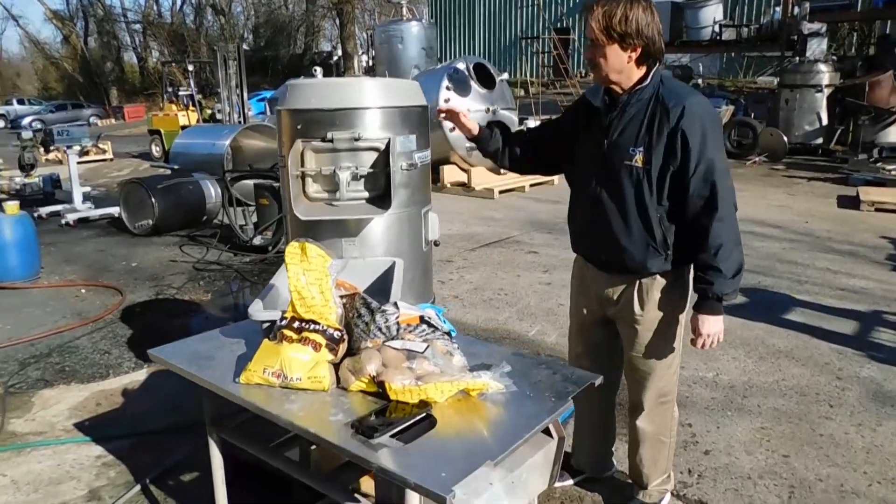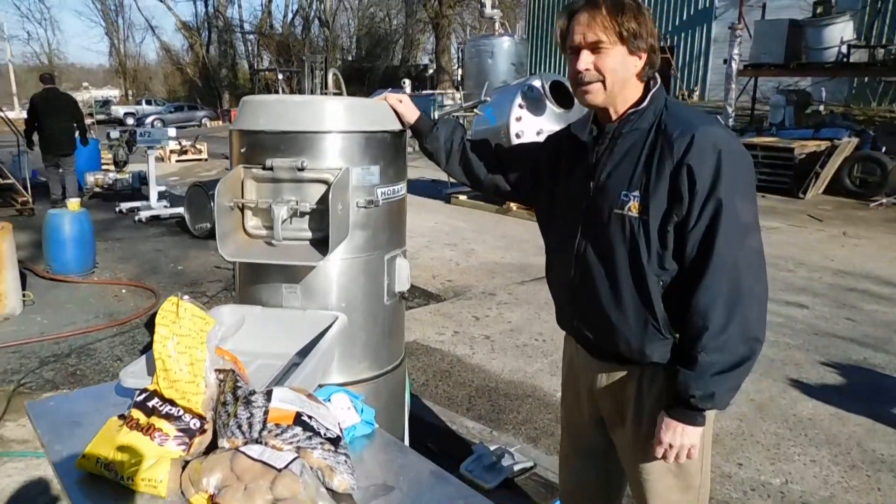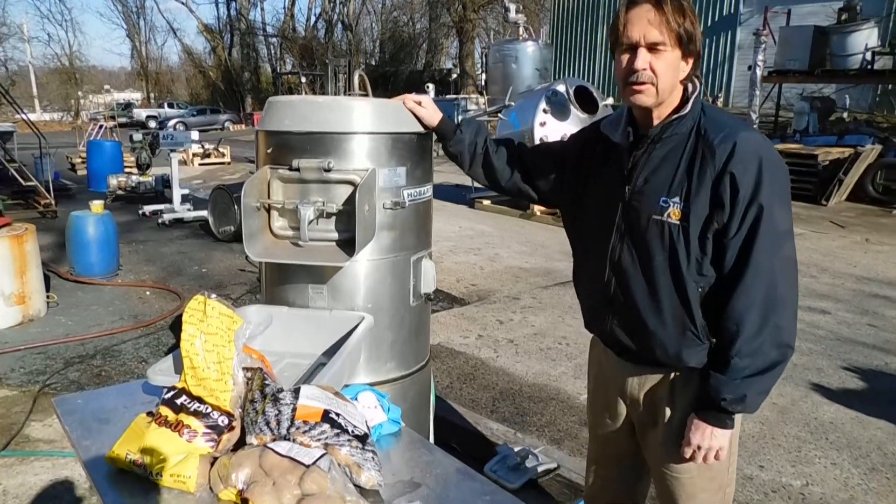Hi, welcome to Champion Trading Corporation. Today we're testing a Hobart Potato Peeler. It's a model 64-60.